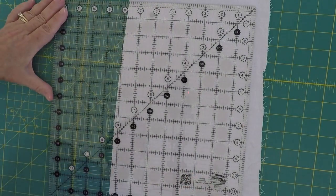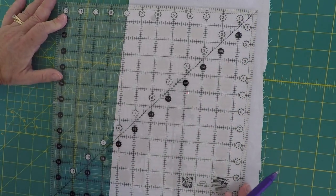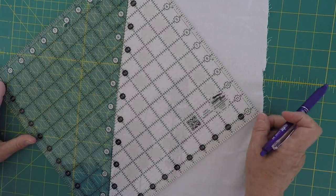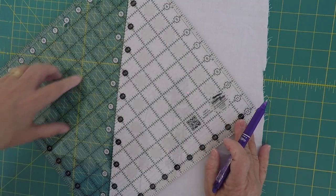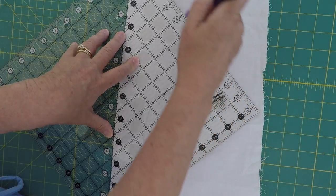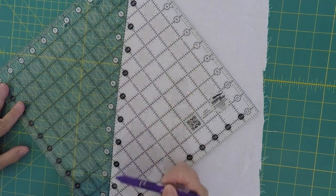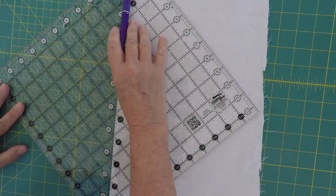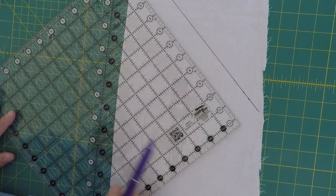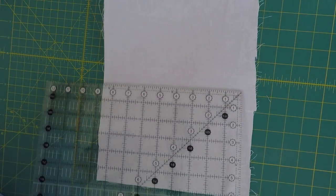First thing I'm going to show you is the 45 degrees. If you take a look at my ruler, I've got a straight line that goes all the way down. If I take it and line it up with the straight of my fabric — and my fabric's not perfectly straight right here — can you see what's happening? I'm ending up with a 45-degree angle. By taking the center of this 12-and-a-half-inch ruler and laying it against the straight of grain, I get a 45-degree cut. So there's my 45 degrees.